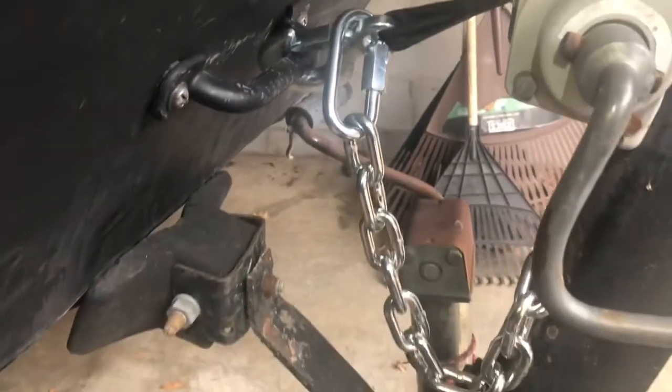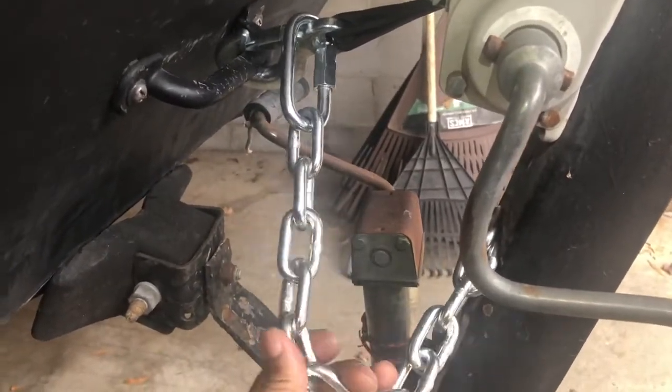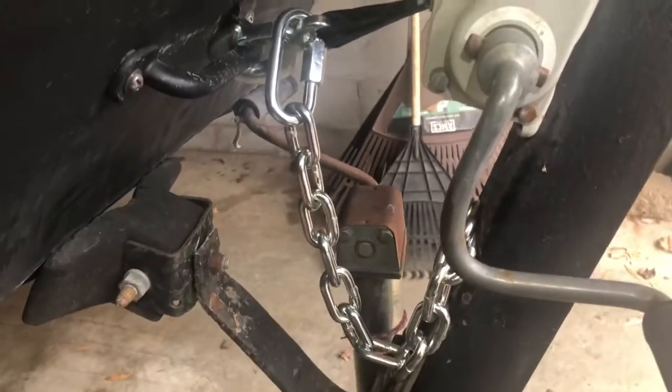There you have it — just added a safety chain to my Jon boat. Pretty straightforward. Hope this video helped you out. Have an awesome day, thanks for watching.